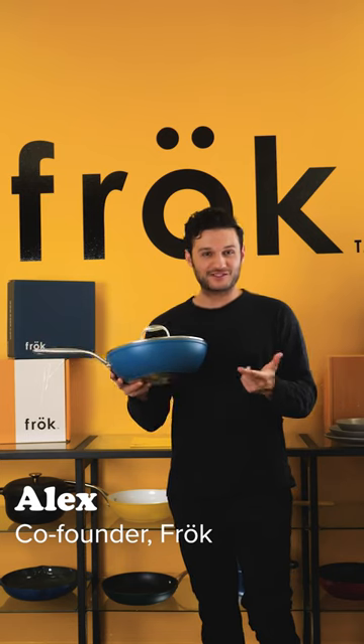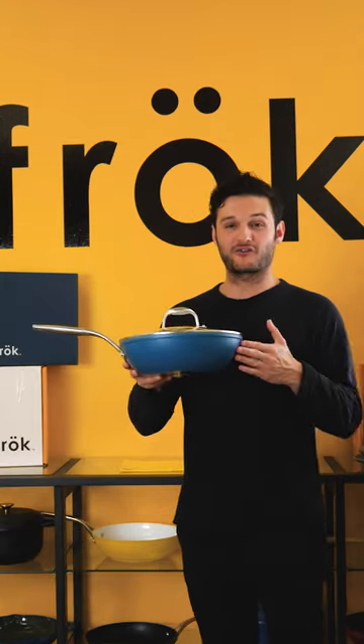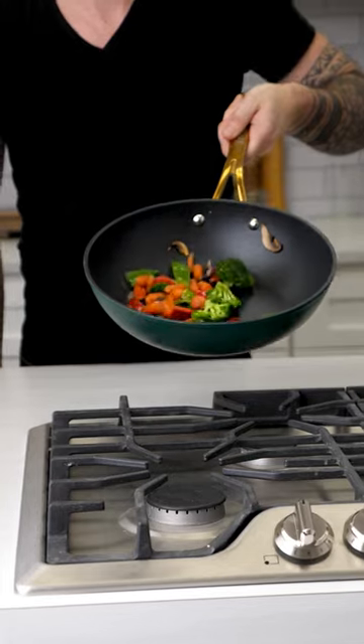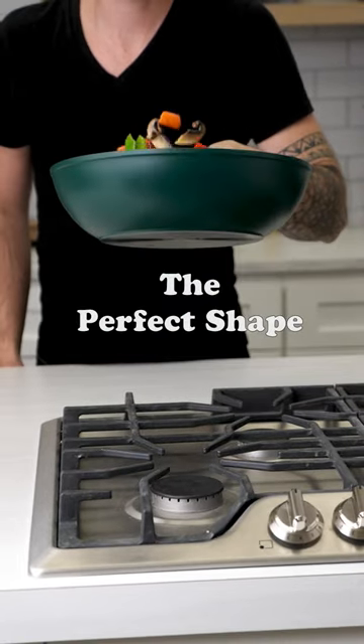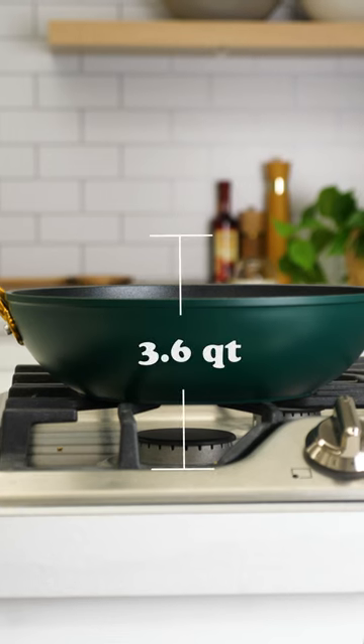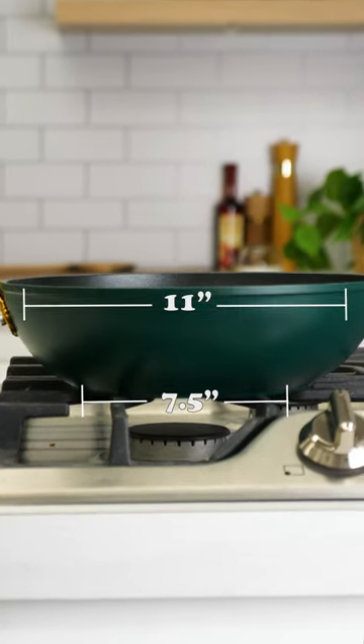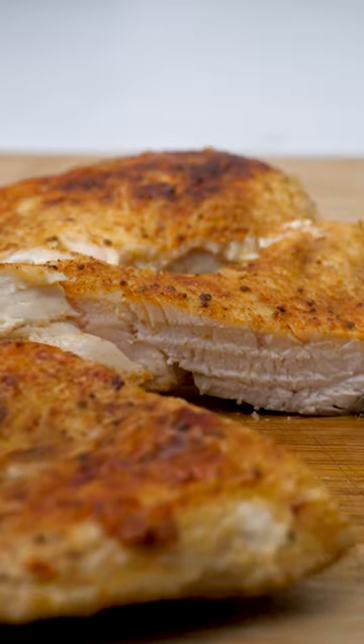Think about your fry pan. You can sear a steak but you can't boil any water. The frock shape allows you to do it all. The frock is a mix between a fry pan and a wok — a hybrid with high slope walls inspired by the wok and a large flat base inspired by the fry pan.